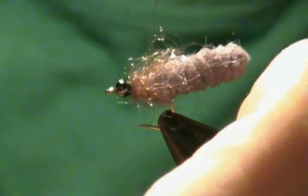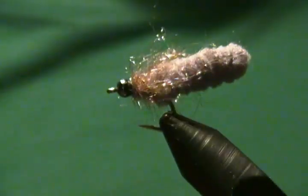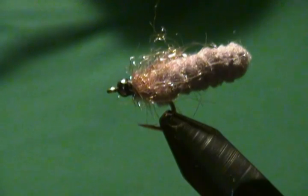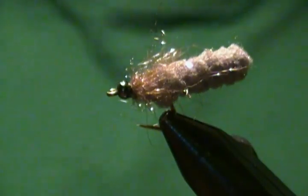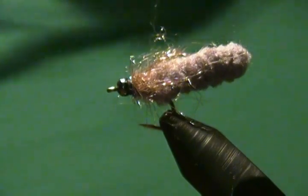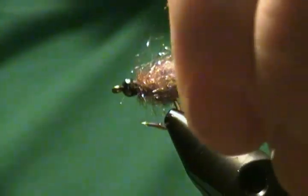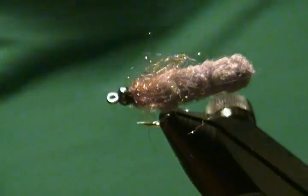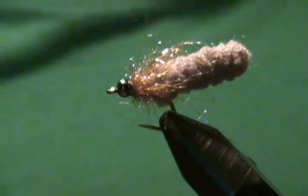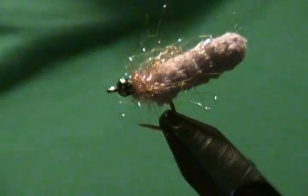You can tie these in an array of different colors — you can get the mop material in all different colors. All I was able to find was gray for now, but I've seen them tied in chartreuse, yellow, bright green, and black. I think it's going to catch fish. It's a new tie and I figured I'd share it with you. Very simple to tie, and all the reviews I've heard say it really does catch fish very well. I'm anxious to try it this coming season. I hope you enjoyed the tutorial — if you did, hit that subscribe button and throw in a like as well. This is me signing out from my fly shop. Thank you very much for watching, so long for now folks.